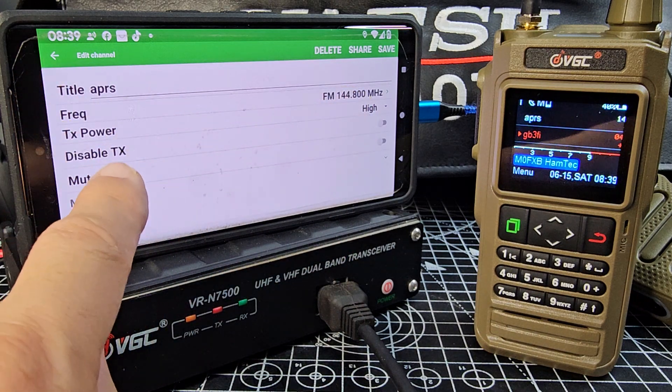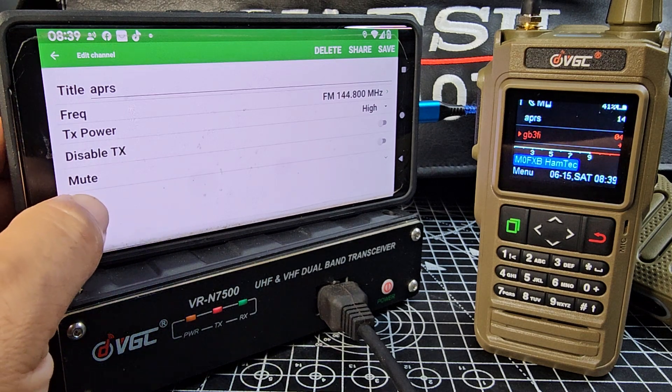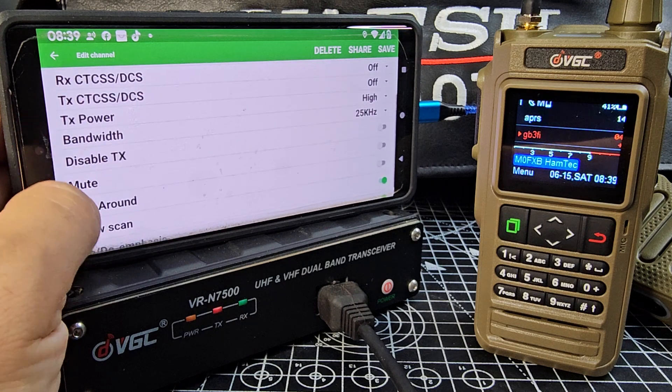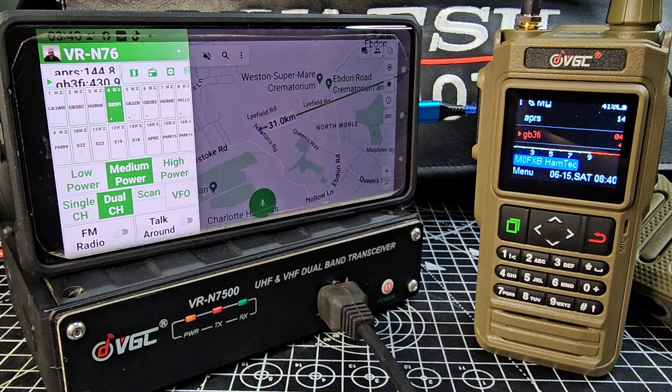We can start at the top — call it APRS — and there's the frequency. You've got high power at the moment, disable TX, that annoying sound that you get, mute, and then hit more. You've got some more settings there. Nice and easy to set up a channel.